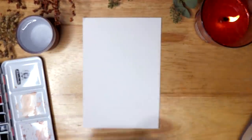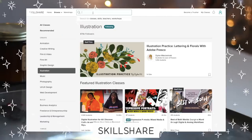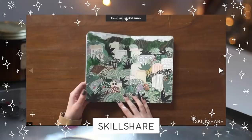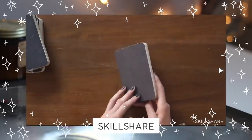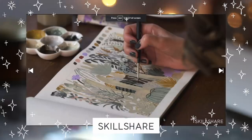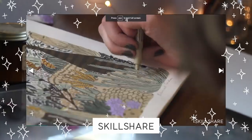I actually used Skillshare again this month as a little bit of inspiration, so I'm super excited that they're the sponsor for today's video. I really love Sarah Bocaccini Meadows's Skillshare class — I've been following her on Instagram for quite a while now and I just love how she adds patterns and texture to her botanical paintings. I think it's so awesome to get a behind-the-scenes look using Skillshare with artists that I actually know and love.